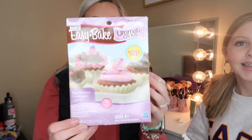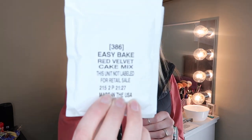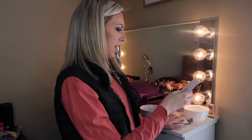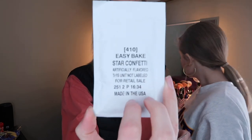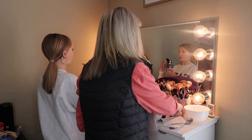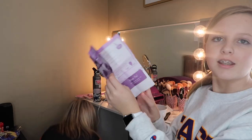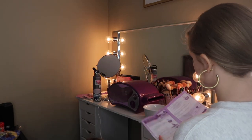So we're gonna actually play with this one! Today we'll be cooking red velvet cupcakes that are probably expired. In the red velvet cake mix package it came with two packets of red velvet cake mix, star confetti sprinkles, and rainbow confetti sprinkles.